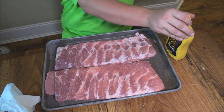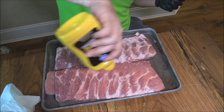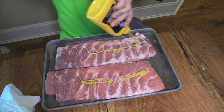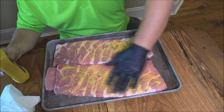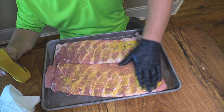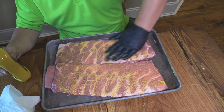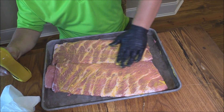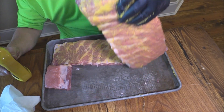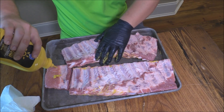We'll get a little bit of mustard on them first — that's your binder. You know, binder, base, or whatever you want to call it. We'll rub them down with this on both sides. You don't have to put much; this just acts as a binder, it doesn't add or take away any flavor. You always want to get your mustard on there, both sides really good.